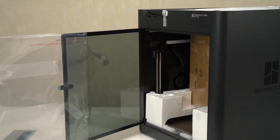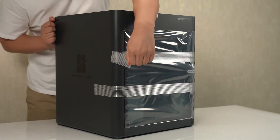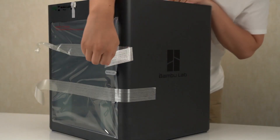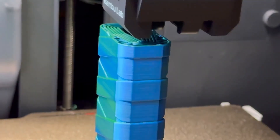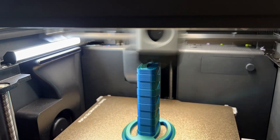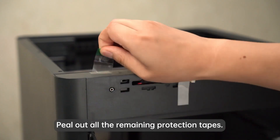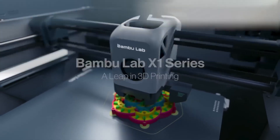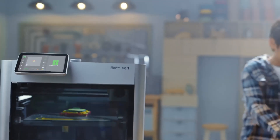These are both extremely popular printers and it's a hard decision. Today I'm going to talk about the top five features that you need to know when deciding on which printer to get. When it comes to choosing between the Bamboo Lab P1S and X1C 3D printers, the decision largely depends on your specific needs and budget. Both printers are impressive in their own way, but there are distinct differences that might sway you towards one over the other. Let's dive into a detailed comparison — and no, I'm not an expert. I'm just a normal guy that's played with both these printers, but I'm extremely passionate about 3D printing.